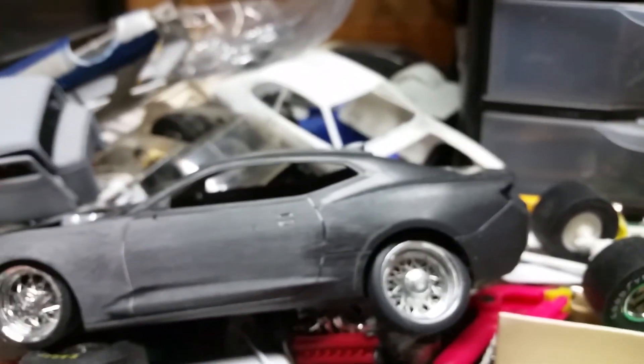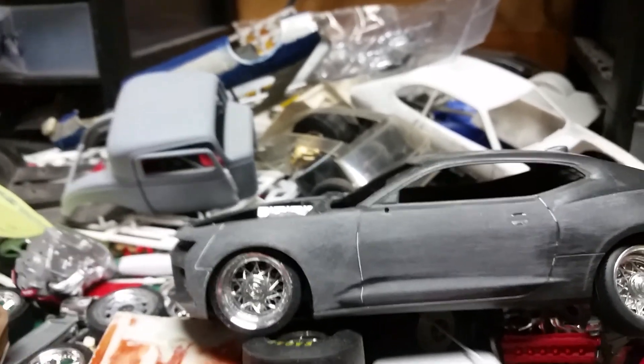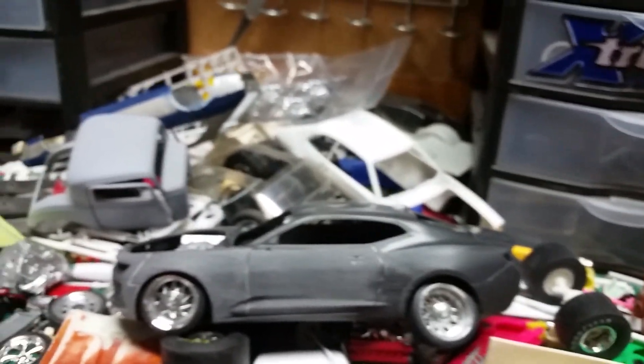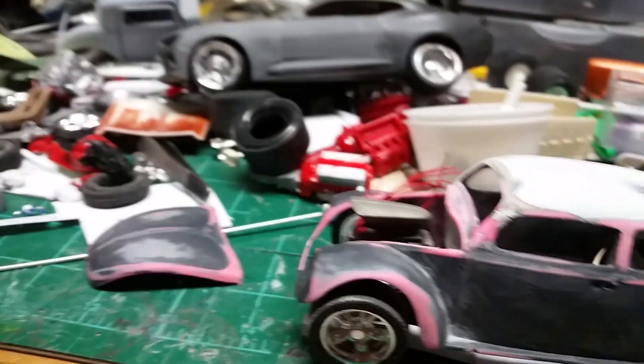My Camaro — now these are the rims on this that I made myself. I use empty slugs and then I make them. Those wheels for that. And I've been playing with this Bug too — these wheels I made too.